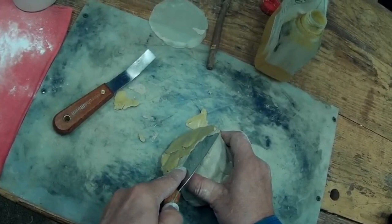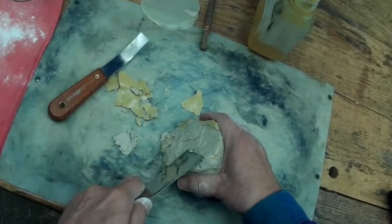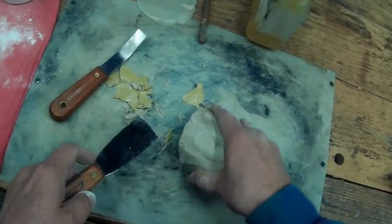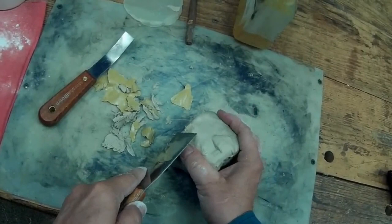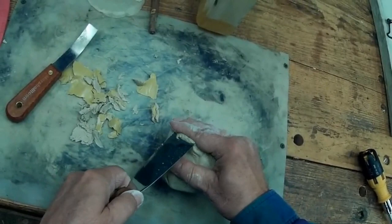Looks like it's going to peel right off. There's a little bit of dried putty, so I think I'll just slice that out of there. A few little bits of that skin left in there — so that all looks like waste.